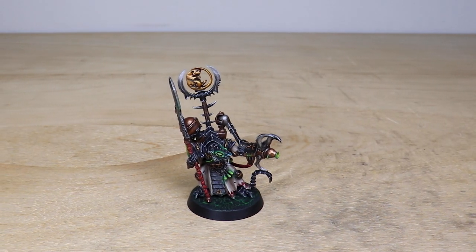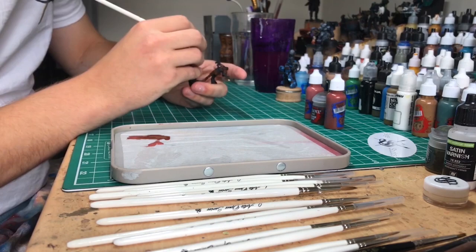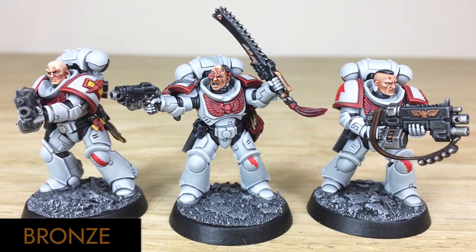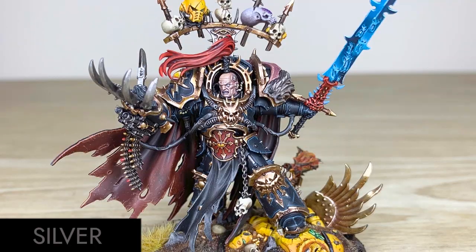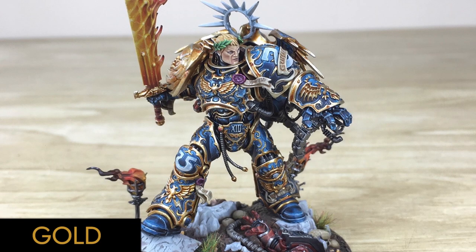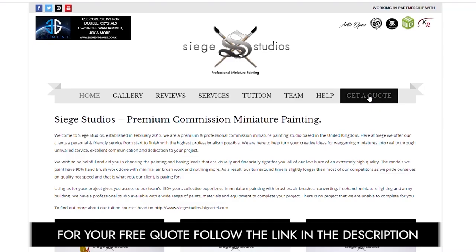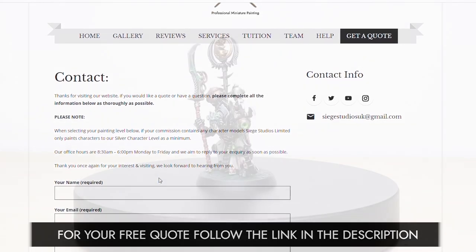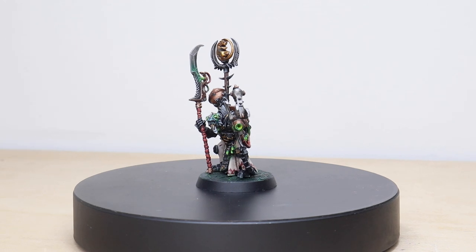Hi guys, hope you're all well. If you're new to Siege Studios, we're a premium miniature painting service with over 30 artists. Here at Siege we offer four painting levels, ranging from our Bronze premium gaming quality up to our Platinum competition standard. For your free quote today, follow the link in the description of this video.